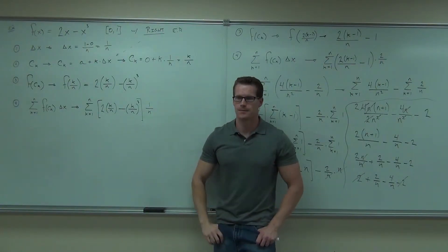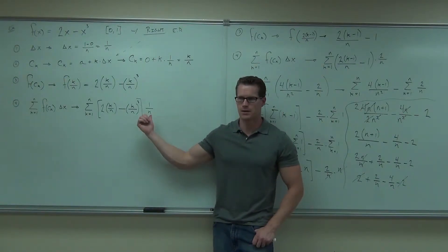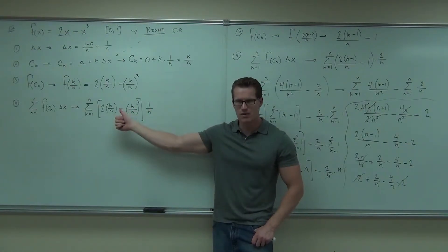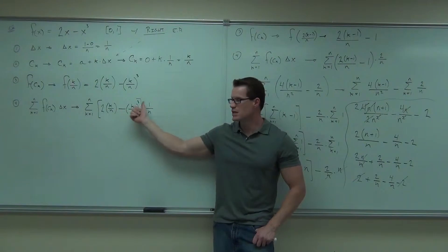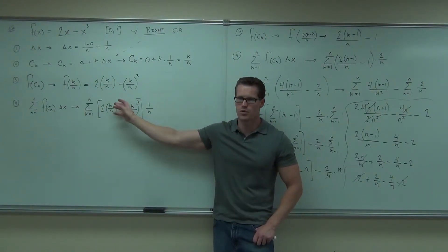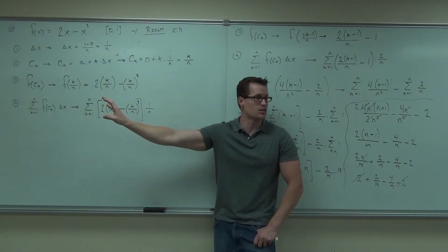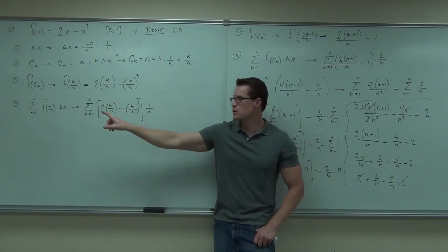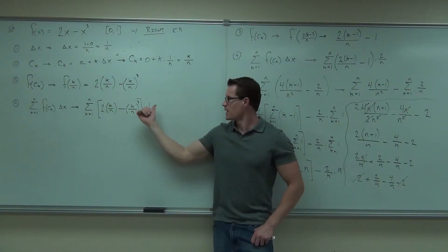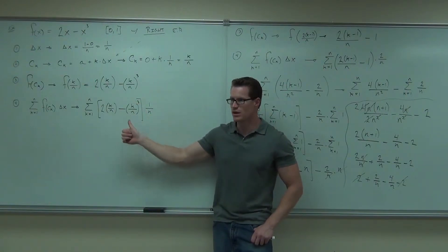Now what? Split it — probably make it a lot prettier. Before you can split anything, you have to deal with this multiplication. It's being multiplied, so you have to distribute that. You have to think about this as k cubed over n cubed, so eventually you'll split it off. You have to move this 2 to the top, or take that completely out later. I'd probably move it to the numerator right now. So I'm going to multiply by 2 — that's 2k over n. I'm going to multiply by 1 over n to both of those, and make that k cubed over n cubed.